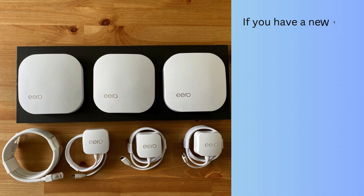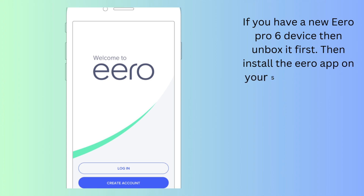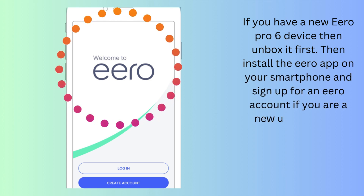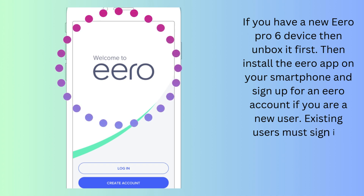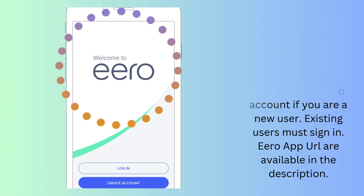If you have a new Aero Pro 6 device, then unbox it first. Then install the Aero app on your smartphone and sign up for an Aero account if you are a new user. Existing users must sign in. The Aero app URL is available in the description.